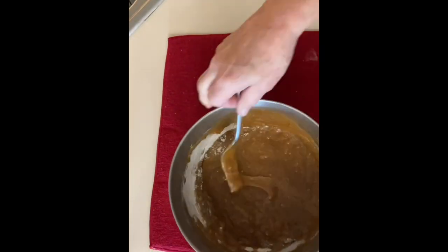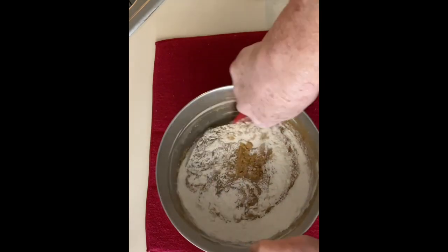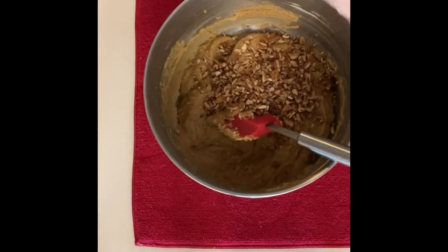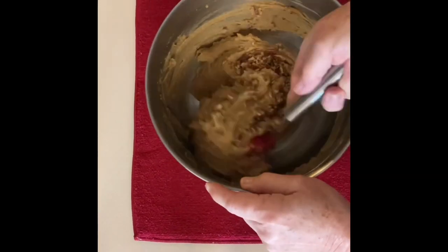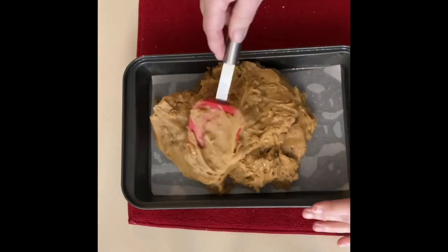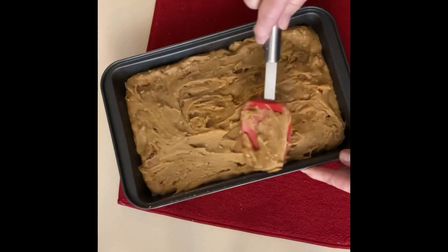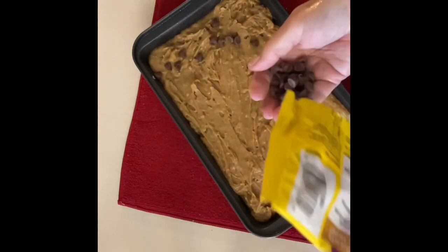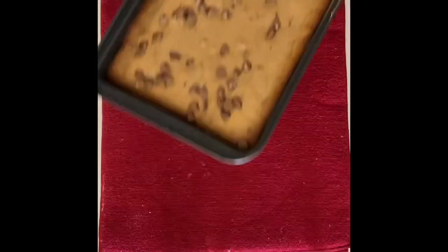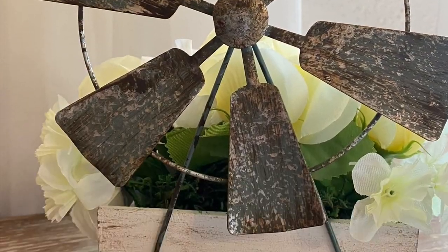Then it's time to add the nuts — of course if you don't care for nuts you may omit them. This makes a fairly thick batter, so when you pour it into the pan you do have to work with it a little to spread it out evenly. I sprinkled chocolate chips on top of mine — you can omit this if you prefer. Bake in an oven preheated to 350 degrees for about 30 minutes, watching until it's golden brown around the edges.